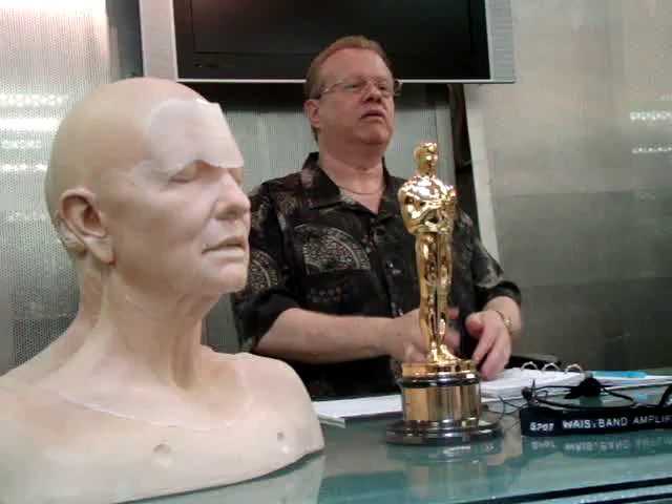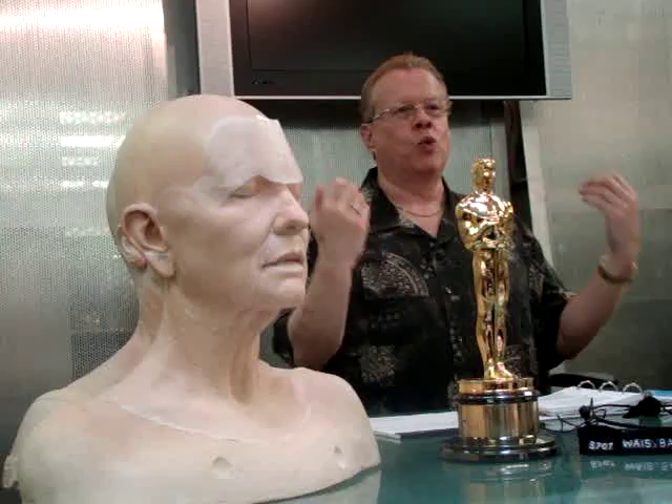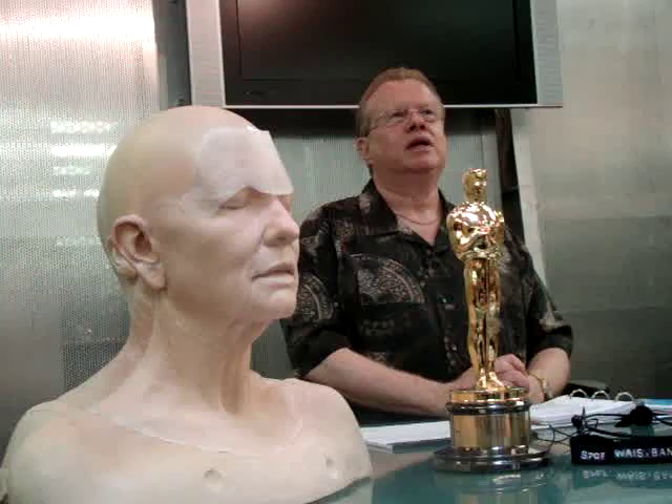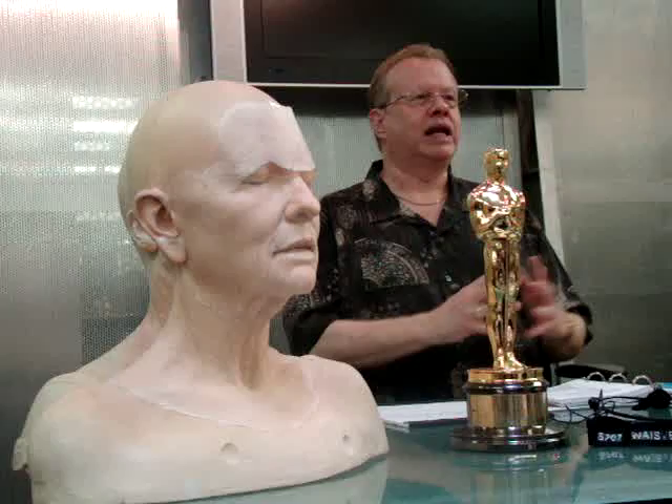I knew he could pull the best makeups out of me, and I knew it was going to be a terrifying film to work on. Of course, it turned out much worse than I ever thought. But it's one of those films where you're on it and you're going, 'I have to do this film. It's once in a lifetime.' And luckily it worked.